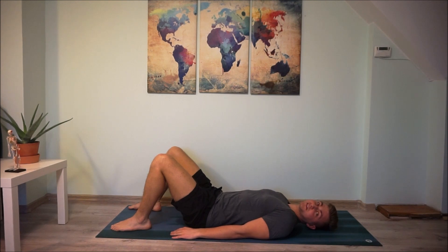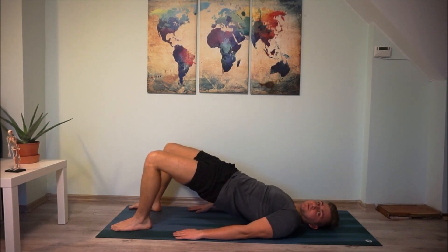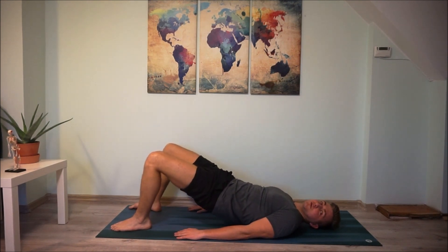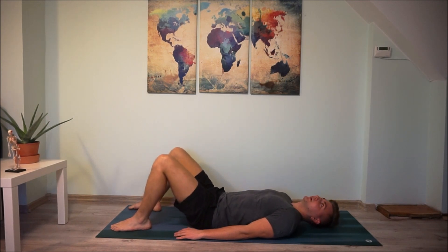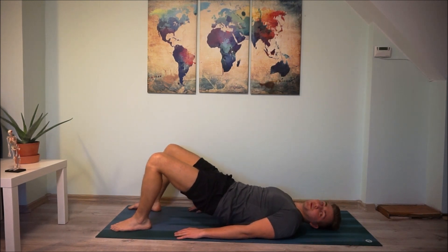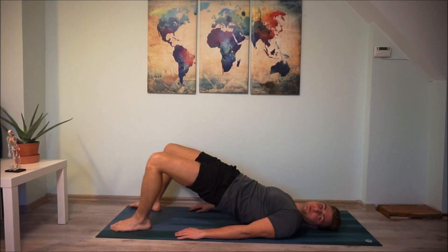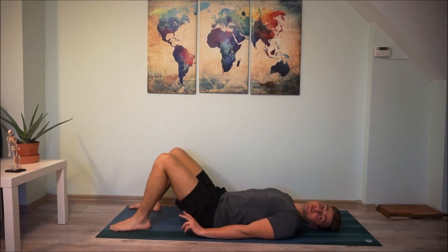We're going to stay in the same position, hands by your side. Breathe in, breathe out, contract your abdomen muscle, and slowly lift your hips up. Then slowly, with the breathe in, go down vertebra by vertebra. Breathe in and breathe out, slowly go up again.